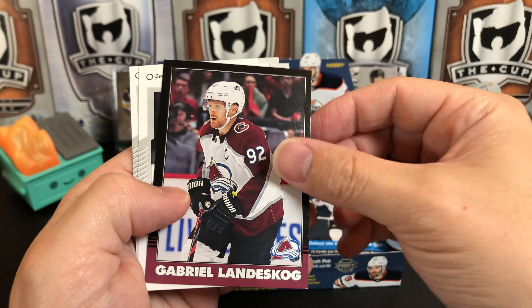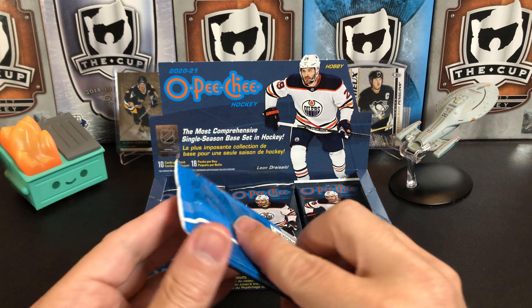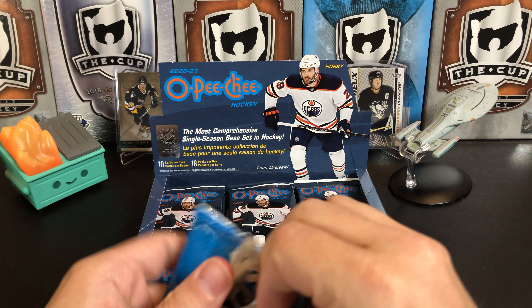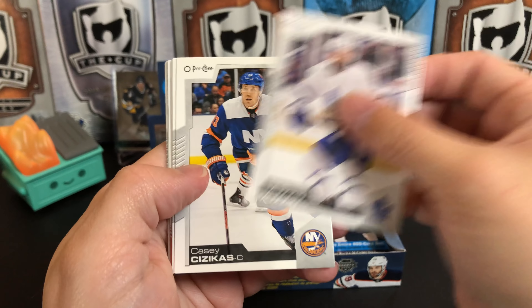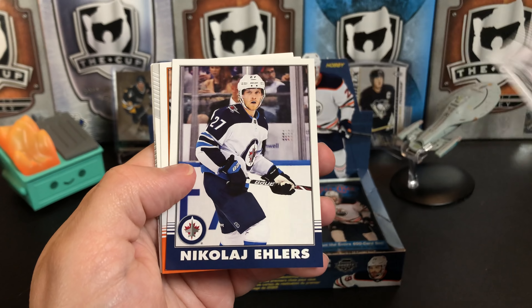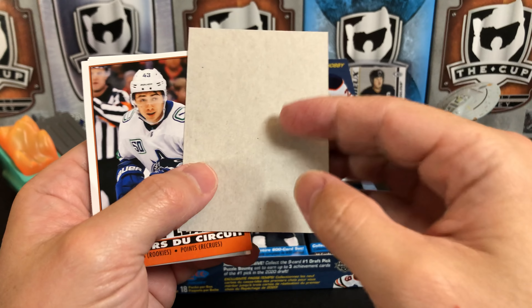Ben Hutton, Kyle Clifford, and Igor Shesturkin. You're also getting your second-year cards of the hot rookies from last year, like Shesturkin. I will caution you — be careful opening these packs because they don't open very well and you might damage your cards. Jake Muzzin, Casey Cizikas, Kale McCarr, Eric Staal, and Nikolai Ehlers. Oh, there we go — there's a blank back! Nikolai Ehlers Retro, blank back. As you can see, the name on the back is blank. Those are rare.